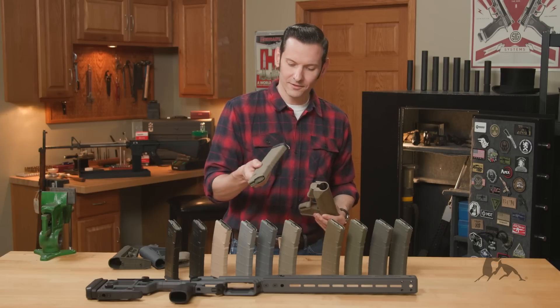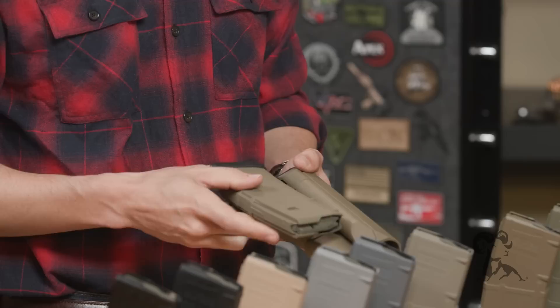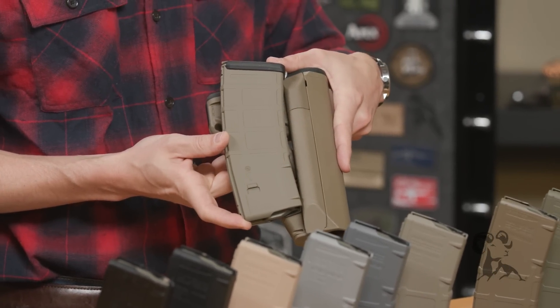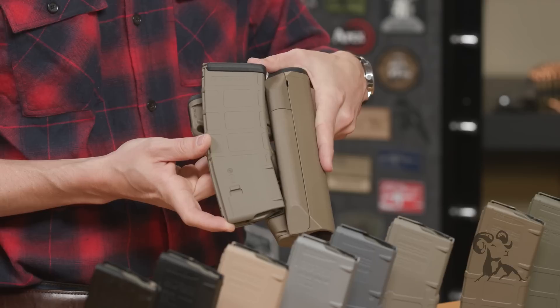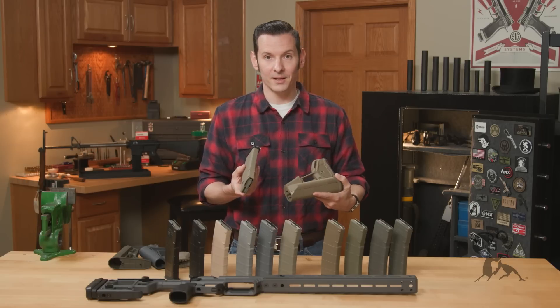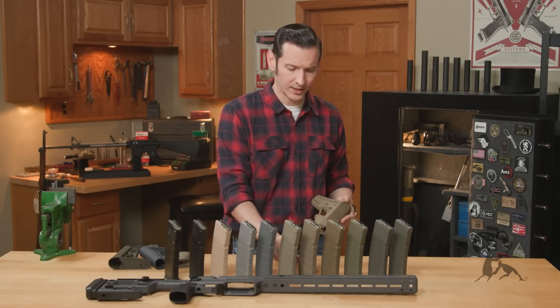Now we have this new color called Magpul Tan, and that's pretty dang close to Magpul Flat Dark Earth. So if you're looking for it, buy the Magpul Tan today, and that's going to match pretty close to your Magpul stock.